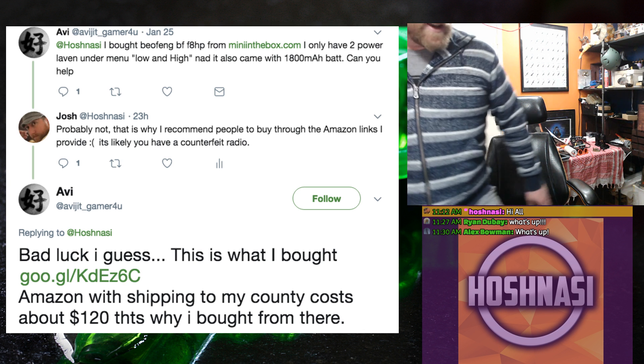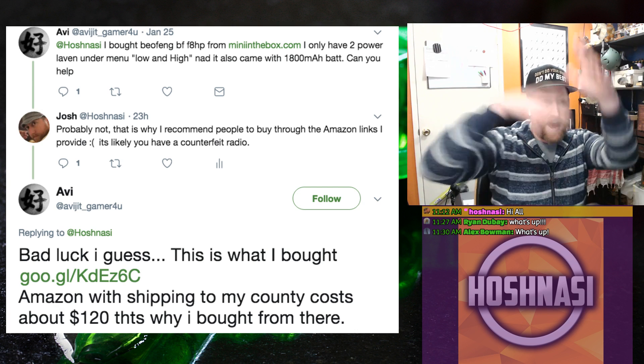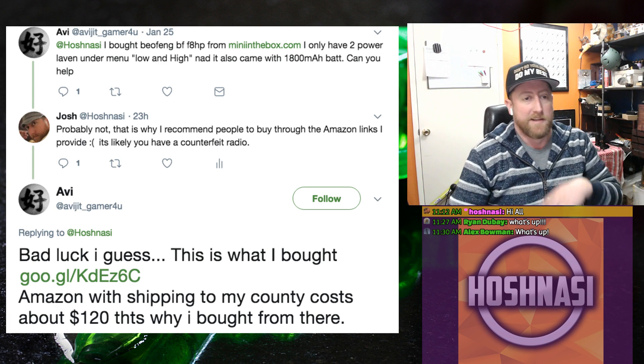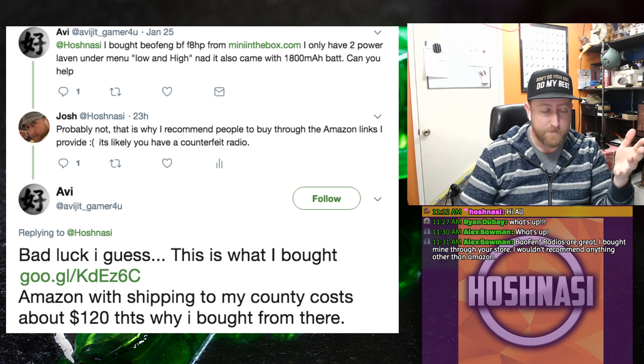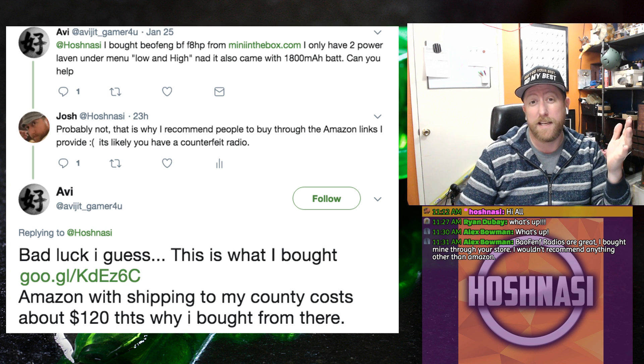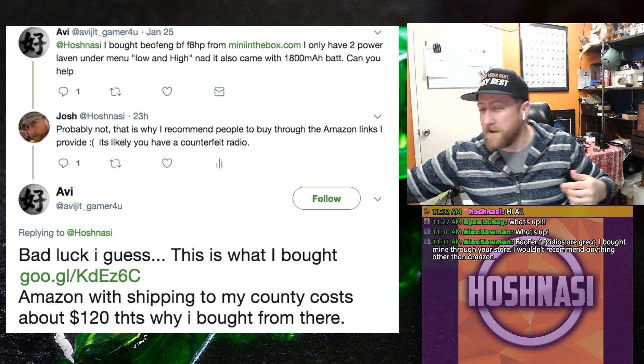That was FedEx — it's going to derail the whole stream because the whole house just illuminated. Sorry about that. Anyway, so he bought this BF-F8HP and when he got it, he realized that it only has low, medium, and high power.